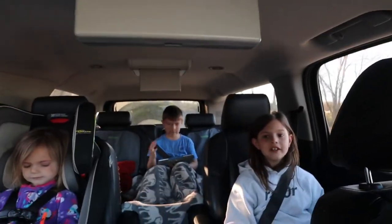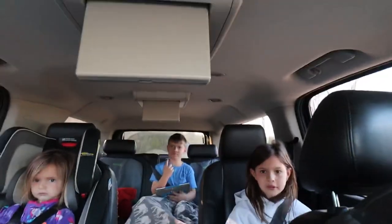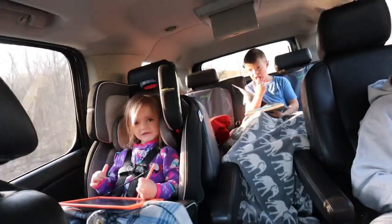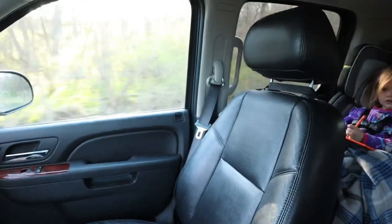Morning! You guys say good morning. Good morning everyone. Good morning. Say morning Libby. Good morning. So this morning is a little different. Got the whole herd of kiddos with me but no Kayla.